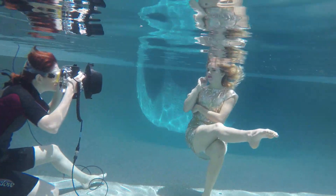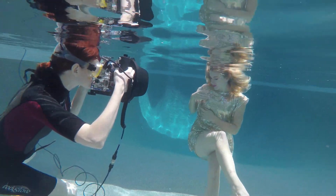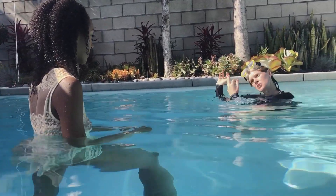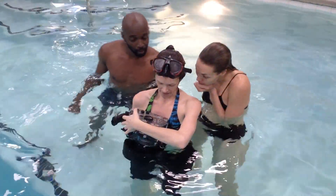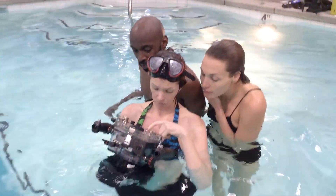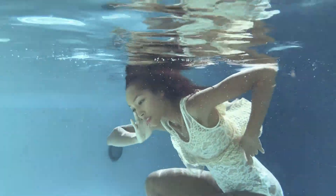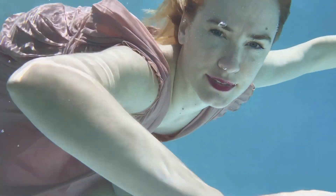I'm Mallory Morrison and I invite you to join me in exploring the wondrous world of underwater portrait photography. In a one-of-a-kind three-day workshop, I will provide you with the artistic and technical knowledge needed to create and capture stunning underwater portraits. Once you plunge into the depths of your creativity with this photographic skill, who knows what incredible worlds you'll discover.